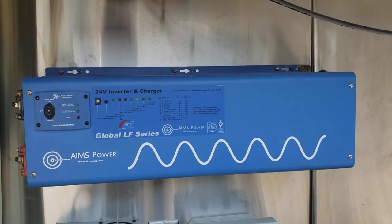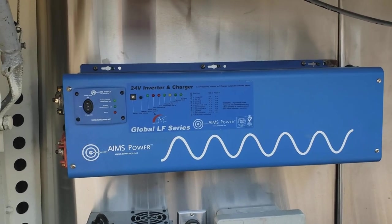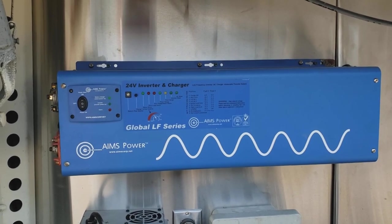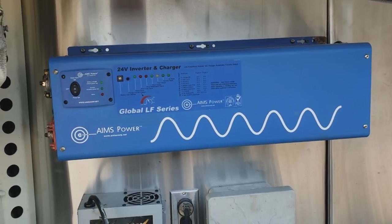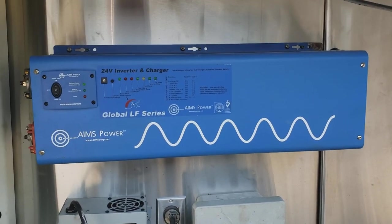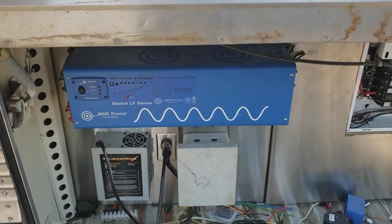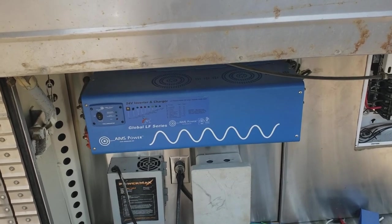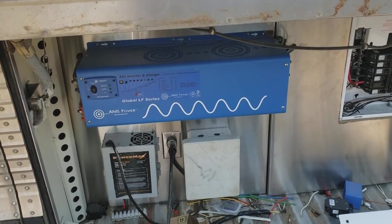I'm planning on being able to run two air conditioners off the alternator while traveling. The bus has a 275 amp, 24 volt alternator, so there's plenty of power available there. Of course you have to have the batteries to support running all three.